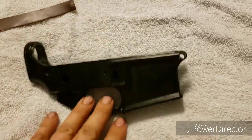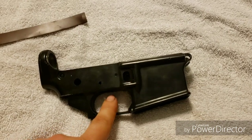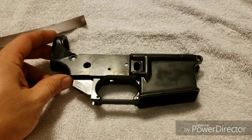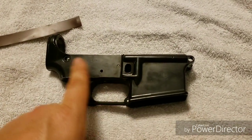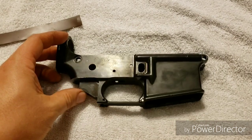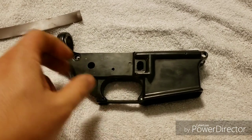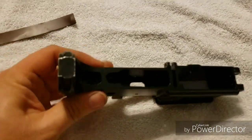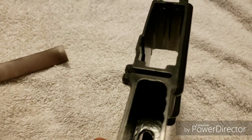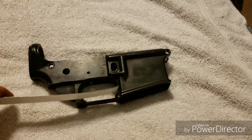Last word of advice when doing the JB weld on this pocket: follow the instructions on the package. It says to let it cure for at least 24 hours — put that JB weld in there and let it cure. If it's cured correctly, when you go back in with your milling bit you should get a fine powdery dust of JB weld when you mill it out. You don't want it to be gooey or sticky. Let that stuff cure — I know you'll get antsy if you have to fix it, but that's how you do it: JB weld and aluminum flashing.